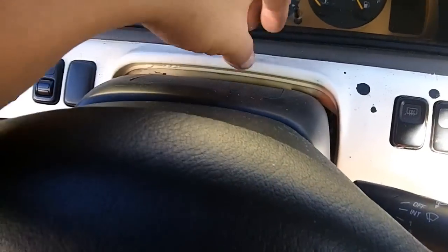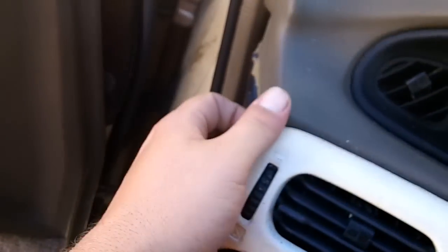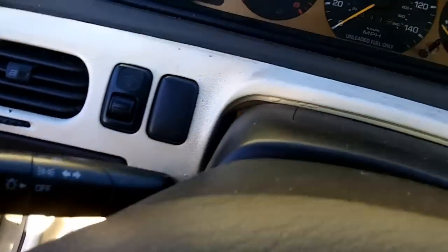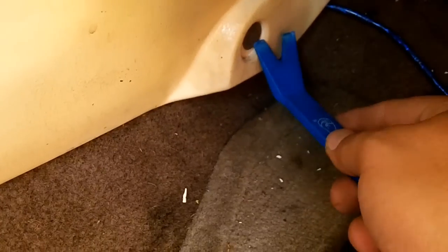Drop your steering wheel down as low as you can, then you can pull that same way over here. Now your panel is free to come out — what looks to be two clips, one here and one on the other side of the column. Come down on this side the same way, get your tool under there and pop it out.